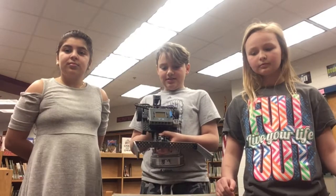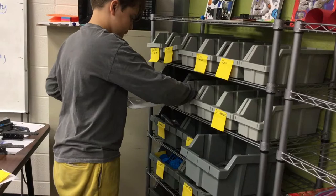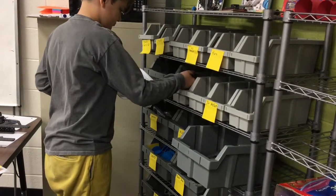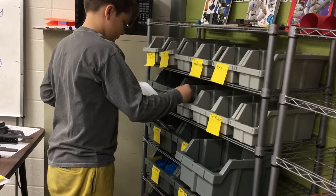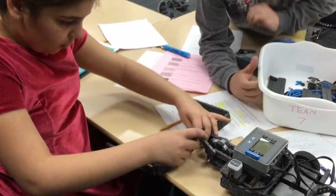Let's show you some more about Dexter and our trials. The attachment!